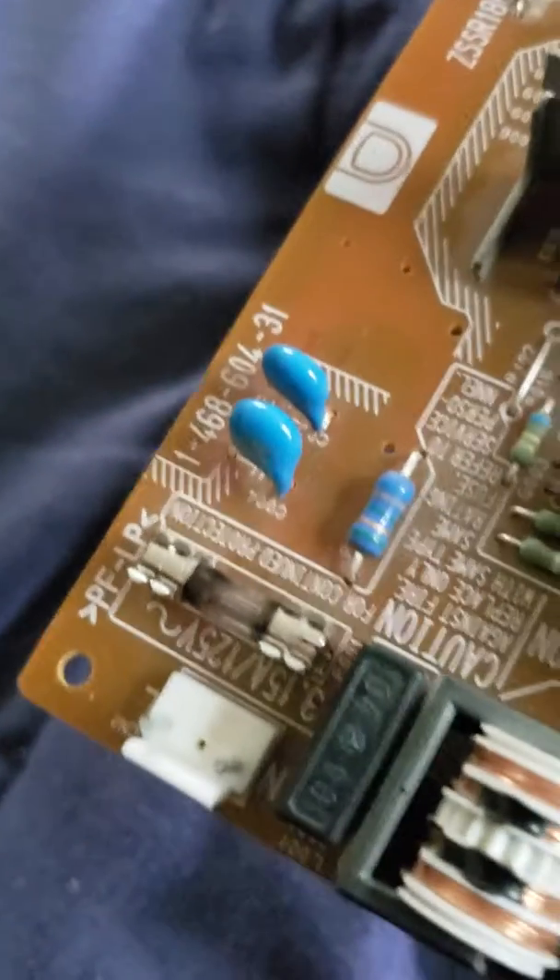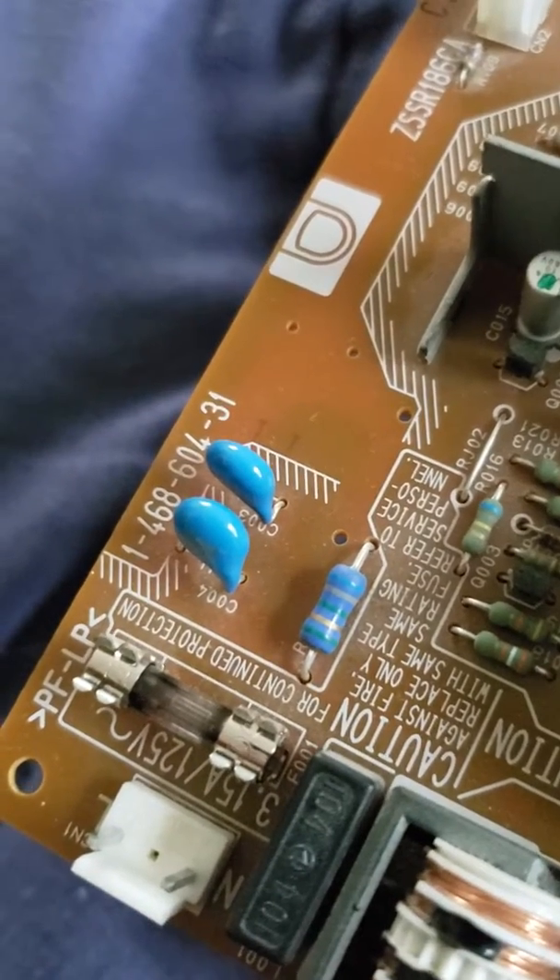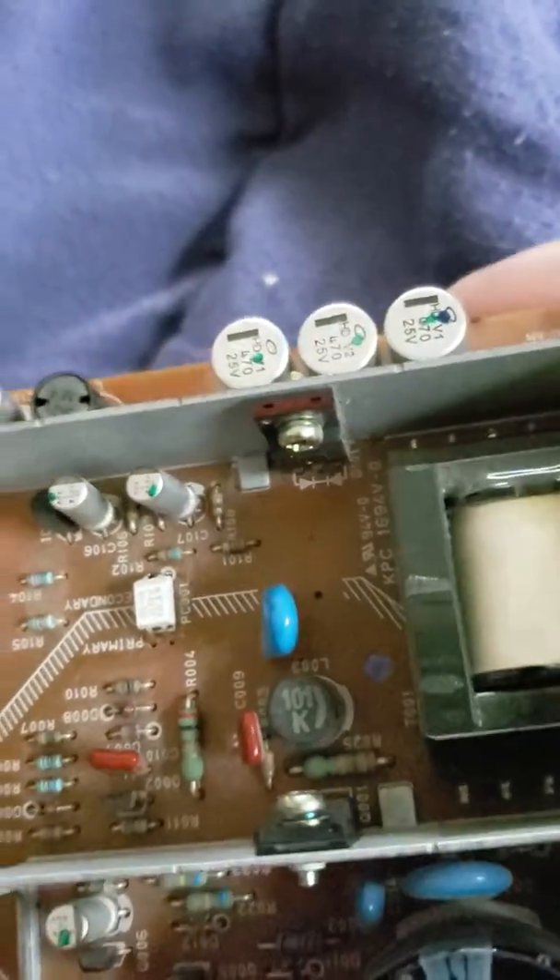It will blow that 315.125 amp fuse, because that's the 125 amp AC coming in. It will result in pin 1 and pin 3 not having any power to the unit.